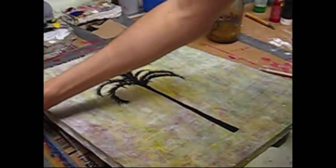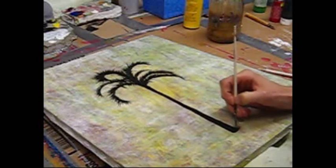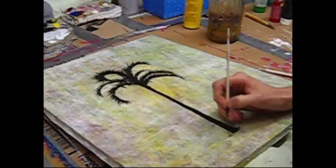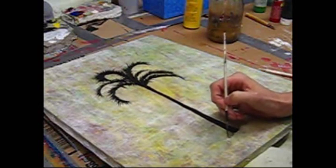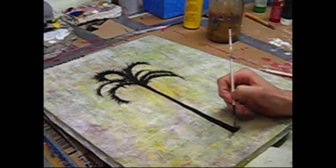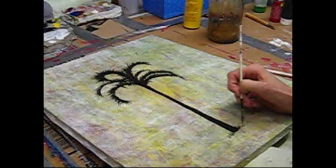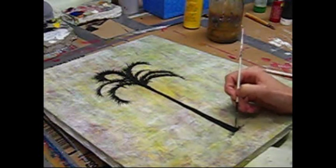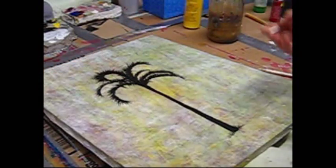Now to finish this piece up I'm just going to add some grasses down here to the base of the tree. A similar way of doing the palm branches — all you're doing is pulling away from there. A few smaller ones, a bit of light variation in there. And that's about it. I'm going to toss in my signature and that will be done for this piece.